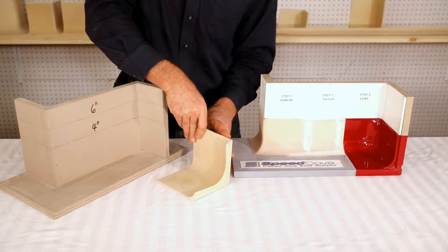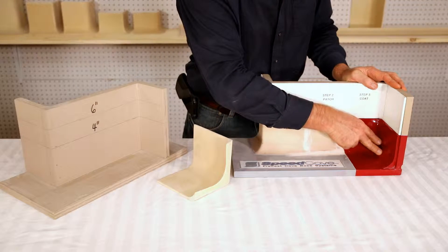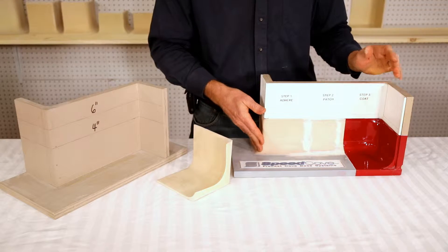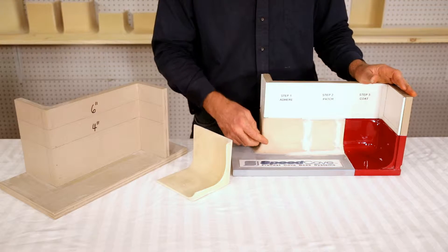When finishing the Speed Cove with an epoxy coating, we are creating a smooth, seamless, and totally waterproof, easy-to-clean containment system within any room or specific area where everything is easily mopped and hosed right down to the drain.